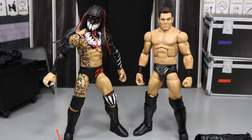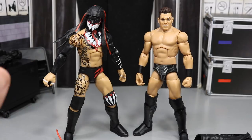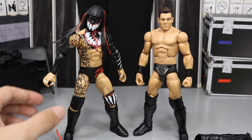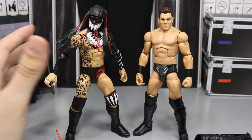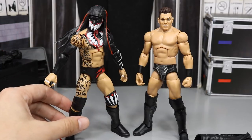Here we have Finn Balor and the Miz out of their packaging looking absolutely average — nothing out of the ordinary, nothing too special. You get some nice paint apps with Finn Balor. I love him to death, one of my favorite current wrestlers, but the body mold really hurts this figure. I would love to get the torso redone — I'd probably replace it with a Cody Rhodes style torso and get it all painted up nicely, maybe by Showstopper or myself.